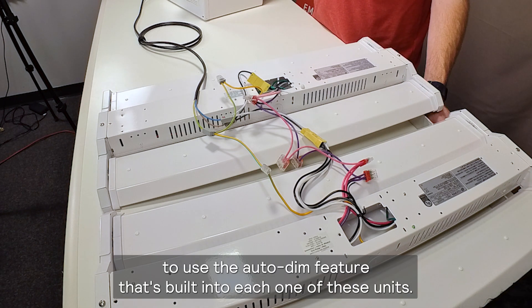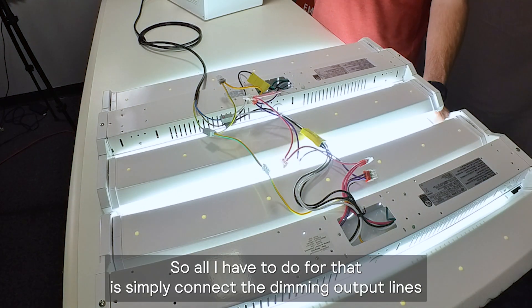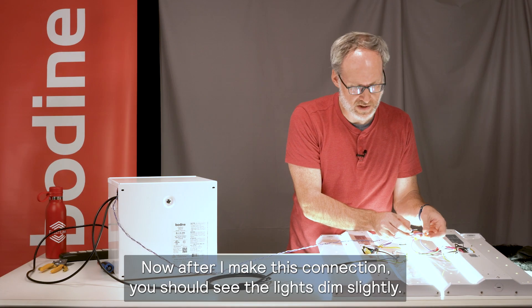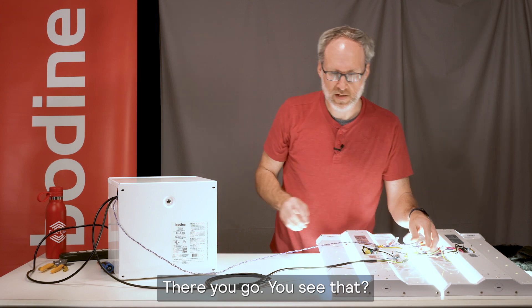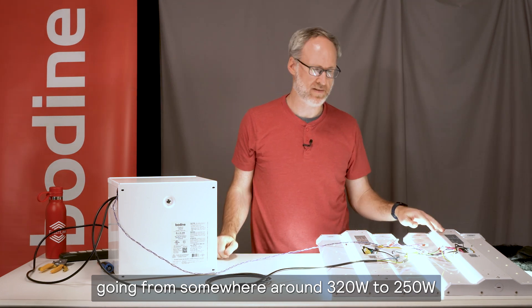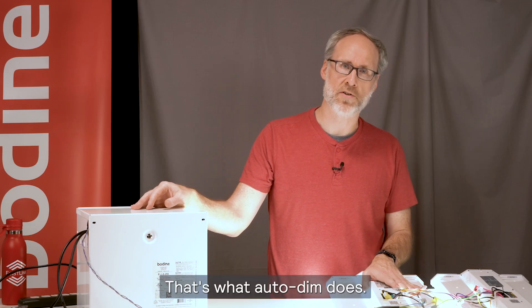In this case, I have the option to use the auto-dim feature that's built into each one of these units. All I have to do is simply connect the dimming output lines to the zero-to-10-volt dimming input connections. After I make this connection, you should see the lights dim slightly — see if the camera picks that up. There you go — you see that? So that was basically the combined load power of these two fixtures going from somewhere around 320 watts down to 250 watts through the control of the zero-to-10-volt signal by the inverter.